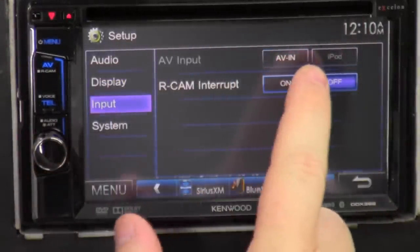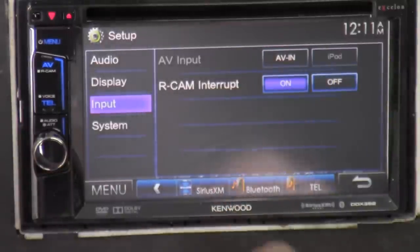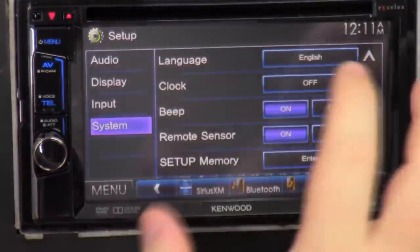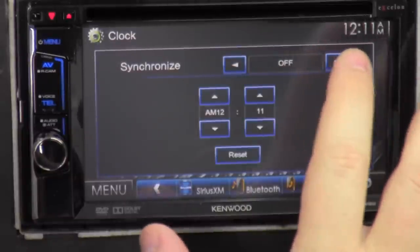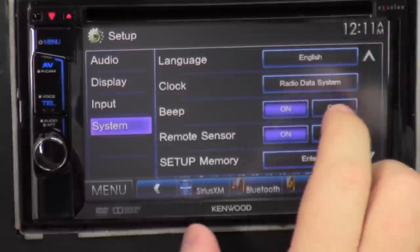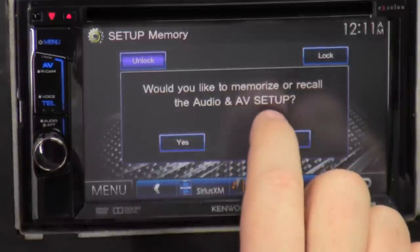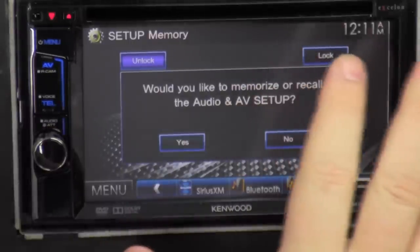The next is input — we got AV or iPod, which is what was asked during initial setup. Rear cam interrupt — you can tell the radio to interrupt what you're looking at for the reverse camera. That's it for input. Next is system — language, clock which you can turn off or on and synchronize with the radio data system. Beeping — when you press buttons it'll beep, or you can turn it off if it gets too annoying. Remote sensor — turn that off or on. Setup memory — do you want to memorize or recall the audio/video setup? Yes or no.